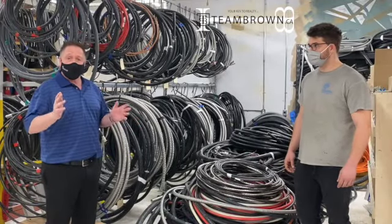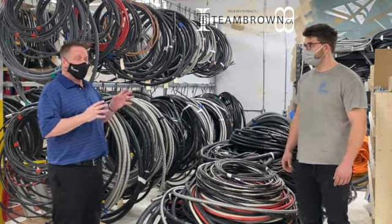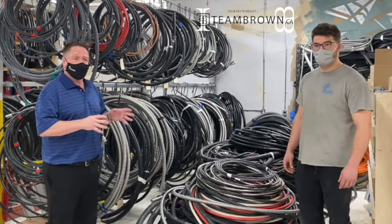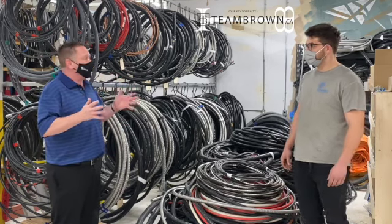Hi everyone, welcome to Home Tip Tuesdays. I'm Jeff Brown from teambrown.ca. Usually Chuck Edwards is joining me, but today I've got Eric Harlan from Powertech Electric. Eric, just a quick question for you today: what's a GFI plug and where do you need to use it?